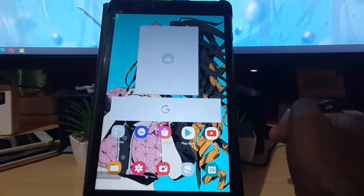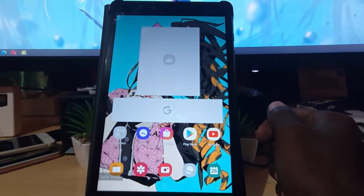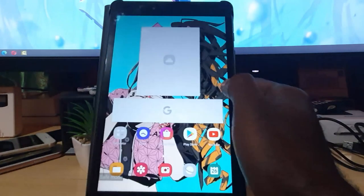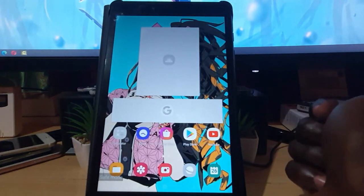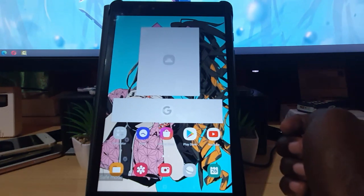That's how to enter the Tab A into safe mode — quite easy on any Samsung device, including especially your tablets. As always, Ricardo Aero from Blog Tech Tips, showing you how to get your device into safe mode. Bye until next time!